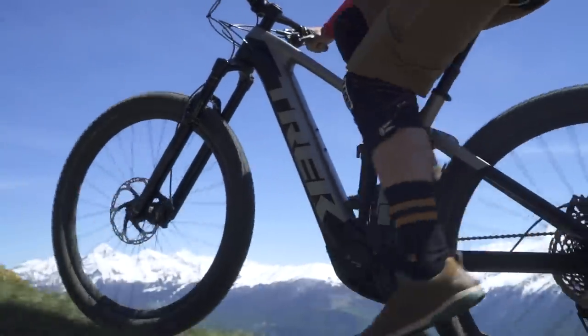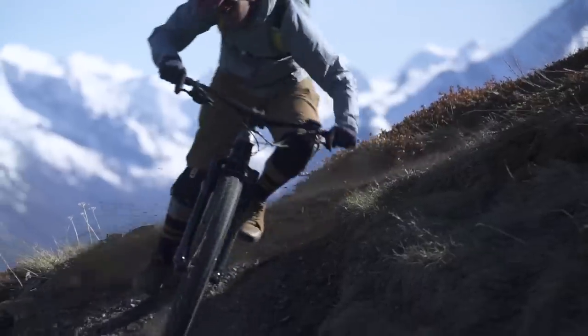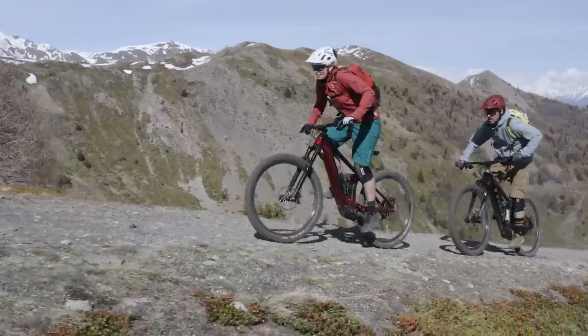With Bosch's latest drive system, a rowdy long travel frame and parts made to shred, Rail is perfect for any mountain biker who wants more stoke on more trails.